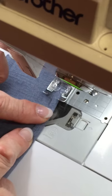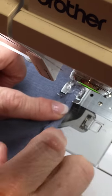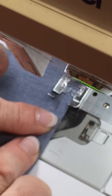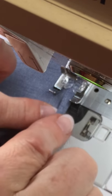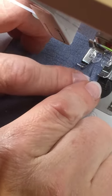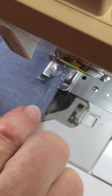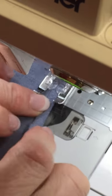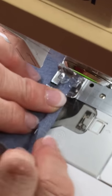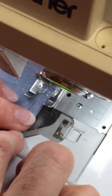I'm going to finish this side. It's a little bit easier if you press under more to begin with than what I've done. I'm going to go all the way to the end of the first side.